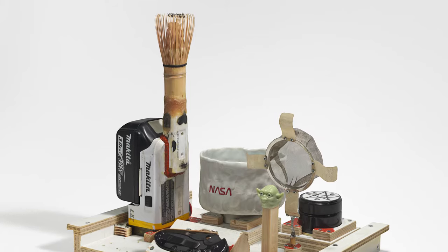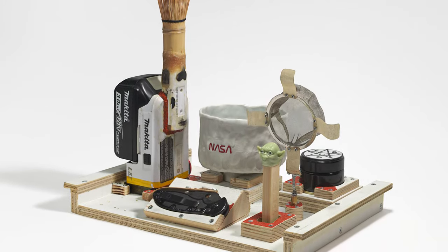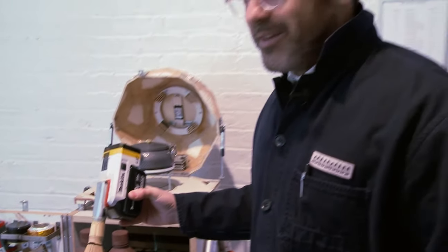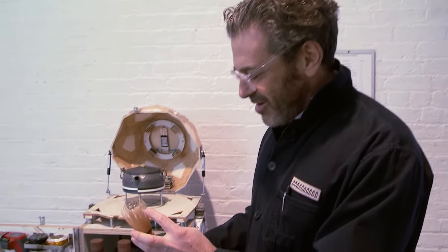They say in Japan it takes 5,000 attempts to whisk a bowl — 5,000 tries to get it right — which is basically your lifetime. It's sort of a Zen aphorism, meaning you're never perfect, but you're always aspiring. So we put a motor on this tea whisk.